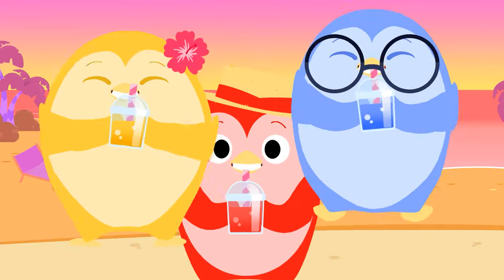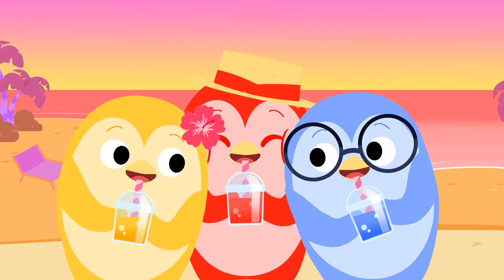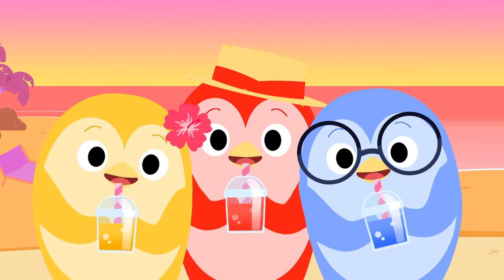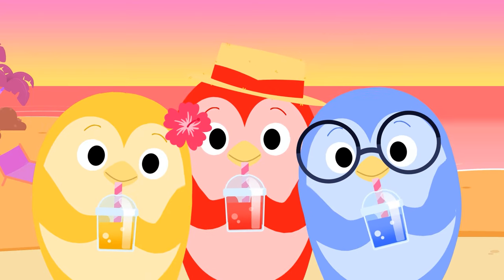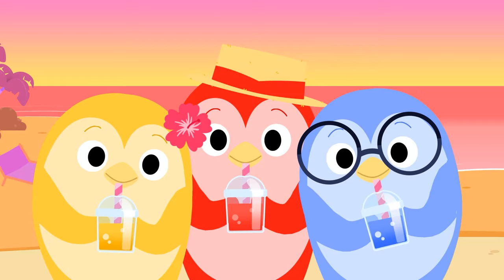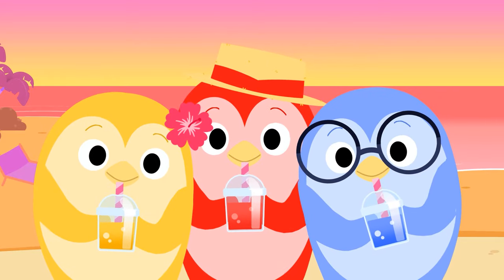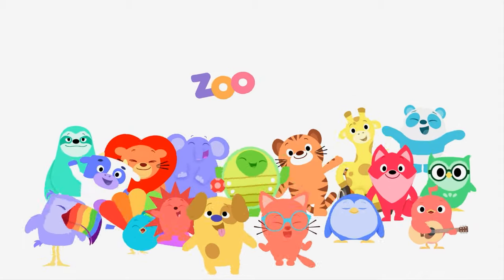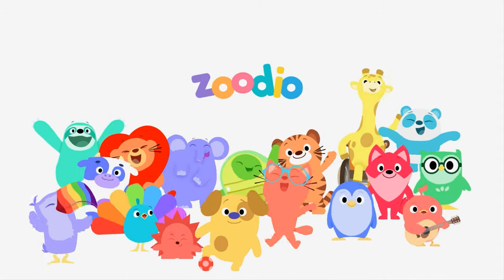Cool, cool smoothie, beat the heat, with a colorful, tasty, fruity treat! Cool, cool smoothie, beat the heat — what color is your favorite treat? Zudio!